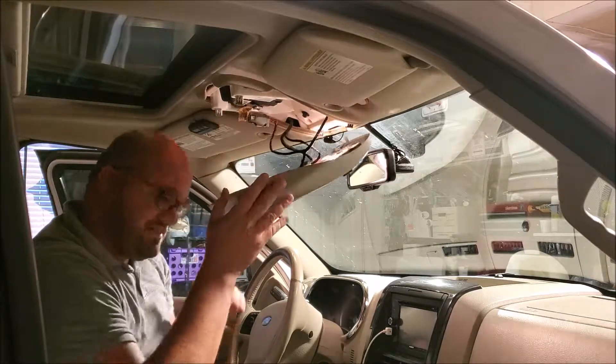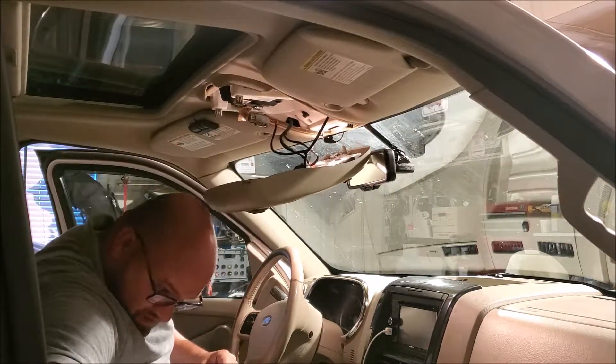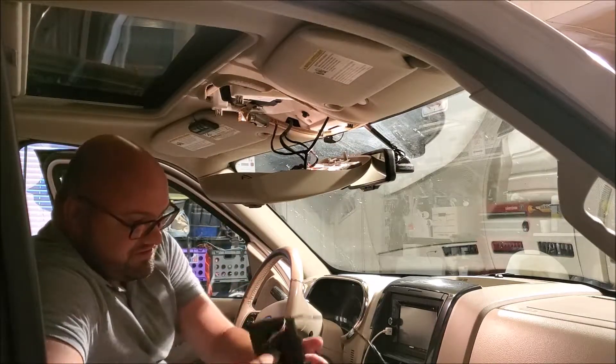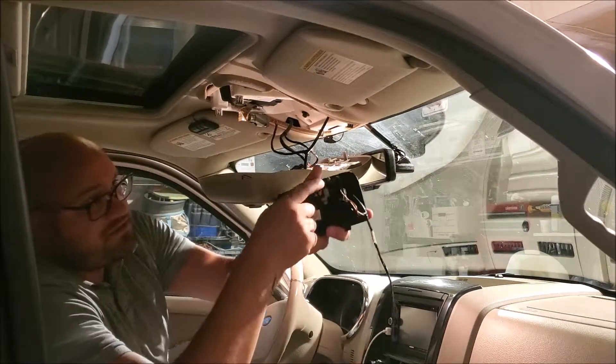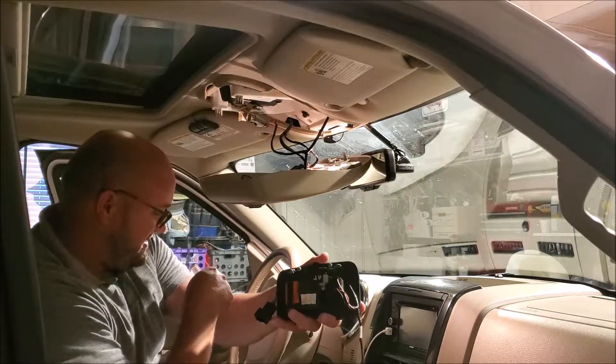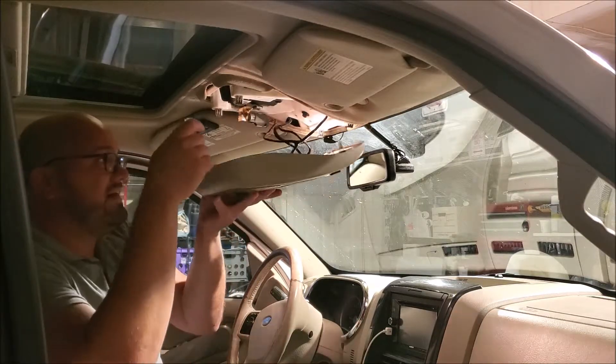Let's see if we can get this out here. Up here on top, I'll show you on the new unit — there are two Torx bits, one here and one here, and it is a T10 to get those out.